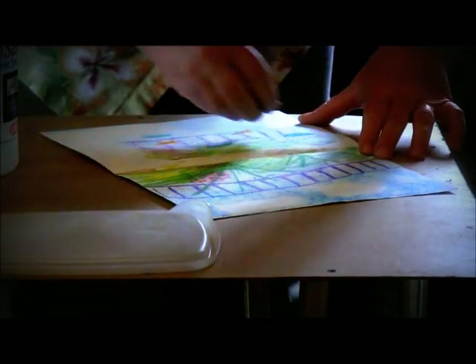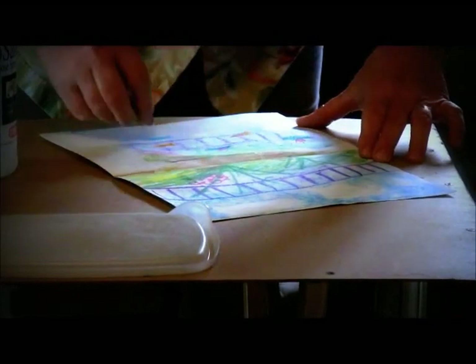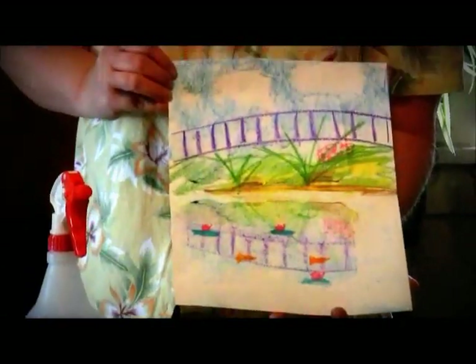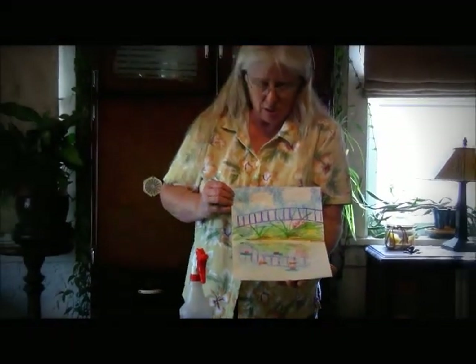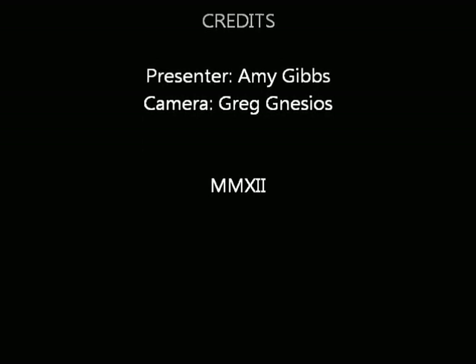And then they have a bright cup-shaped flower, like that. I'm going to hold this up and show you. You have a little bit of water life down there. So that's the Monet project for Art Heritage. Have fun — see you next time. Thanks so much. Bye!